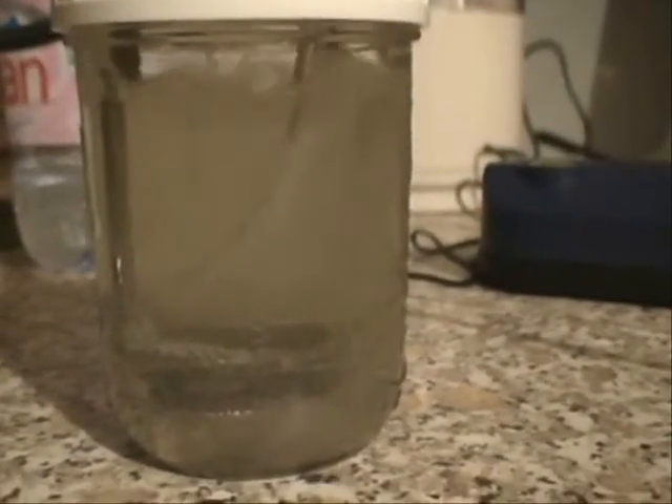Now you can see there's a lot of bubbles in there — so many that it looks as if the water's cloudy. So we can do this now for about 25 minutes, and we'll do it for another half an hour to 50 minutes, and that'll be enough.